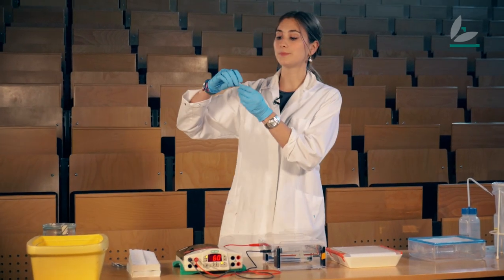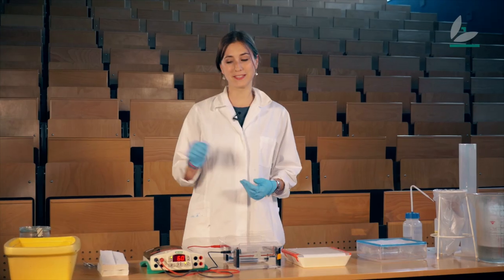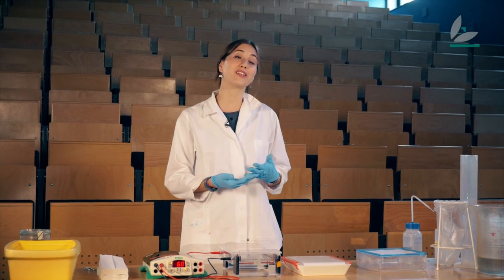I have the sample where I've isolated the RNAs of a plant piece. And I want to find out if the RNA of my gene of interest is in there, to find out if my gene is active.